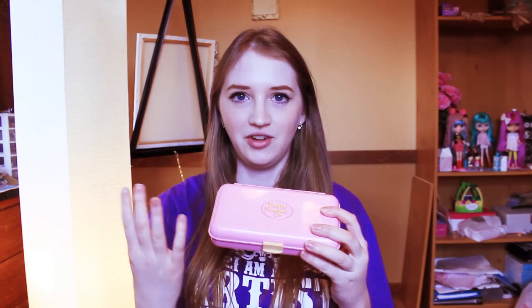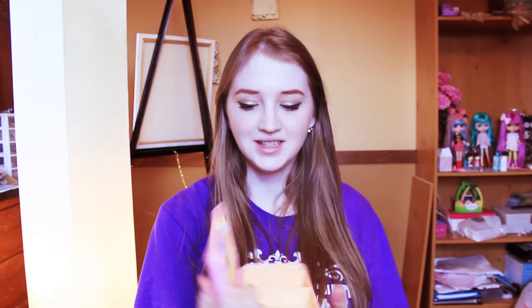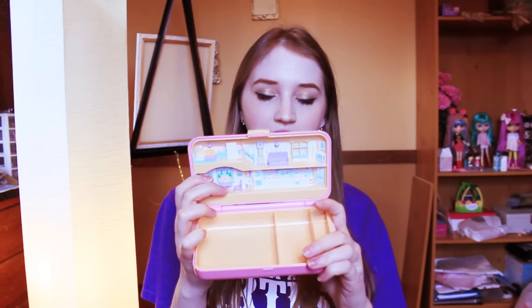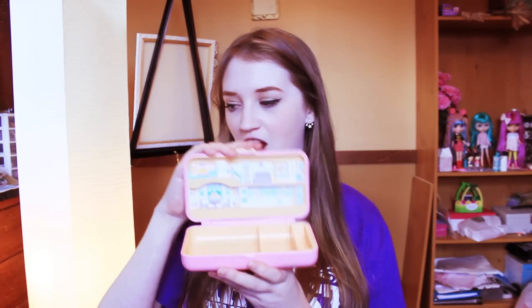The next one is this bigger compact — you might even call it something else, but I call it a compact. The year on this one is 1990 and it's pink with a yellow opening. It's kind of hard to open. The inside — I think it's missing a piece, maybe some little accessories. It's got a little sofa, a little kitchen, washer and dryer, stuff like that.